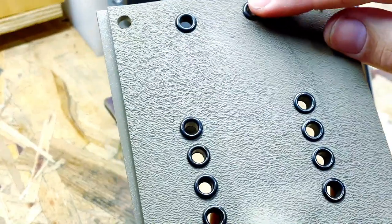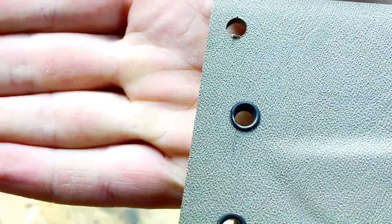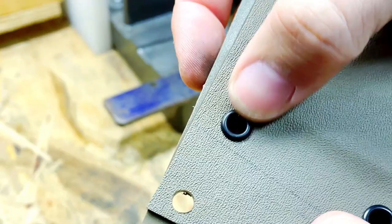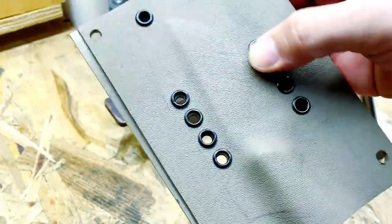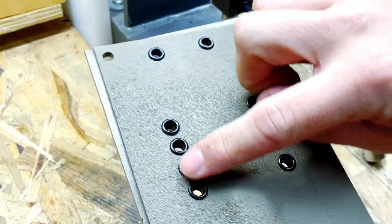When you put these eyelets in, they're going to look a little bit different on each side — one side will have a more finished look. Whatever side you want to show on the outside where everybody's going to see it, just keep them all consistent on that side.